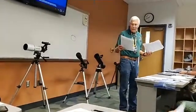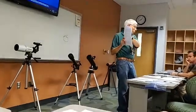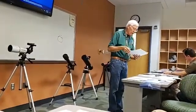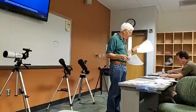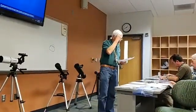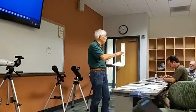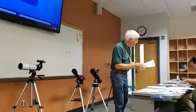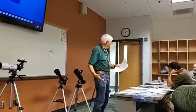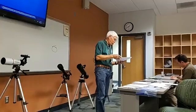I've got two other handouts here — if you want them, you can have them. One's called Lesson 2: Getting Started in Astronomy. We talked about binoculars and planets. This is Lesson 1. I said there are three types of telescopes, and I've got two of them right here — the refractor and the reflector. What's the best telescope to buy? The answer we always give: there is no best telescope because no one telescope will do everything.